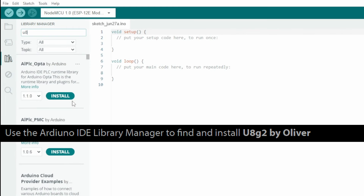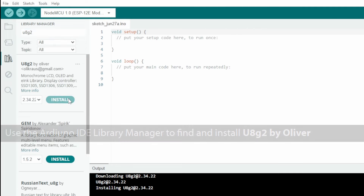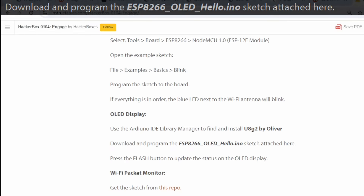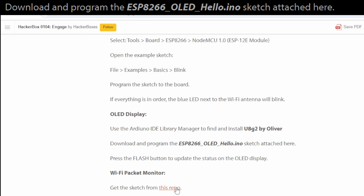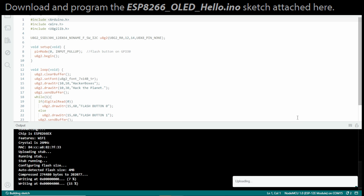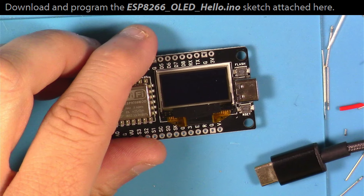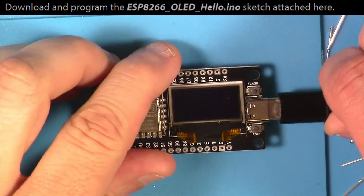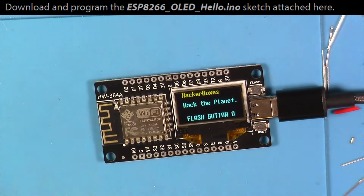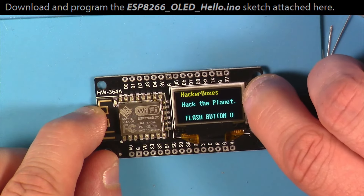Next, we're advised to use the library manager to find and install the U8G2 library by Oliver. You can see here where the instructable tells you to then load this OLED hello sketch. I totally skipped right by that during my original gathering of footage, so I'm going back today as I'm editing this to show you what this looks like when you put it on the NodeMCU module. It ends up being a nice bit of example code showing you how to interact with the display as well as how to deal with button presses.